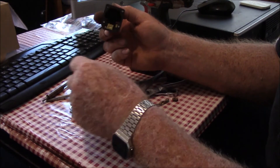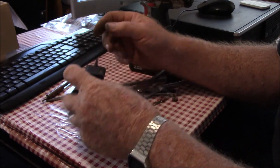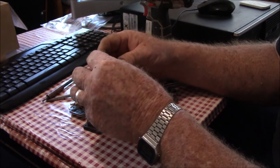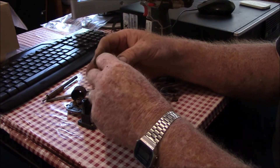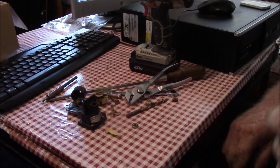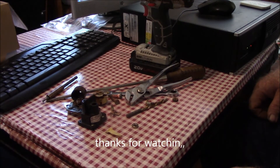I had first contemplated maybe trying to fix this one, but after seeing all the rust and everything, it's a good candidate for the scrap yard. It does have a little copper, but by the time you worry about that and take it apart, you don't make anything of it. Hopefully you can tell what was going on with that. That's it for now — thanks for watching, subscribing, and everything else.